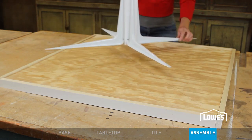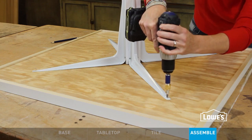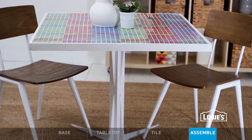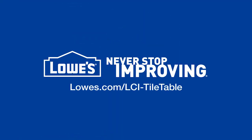Once the tile is set and grouted, place the table top face down and attach the base — for a high-style table that doesn't take a lot of time. For the detailed directions, go to lowes.com/lci-tile-table.